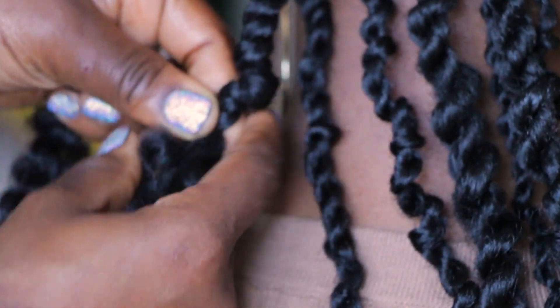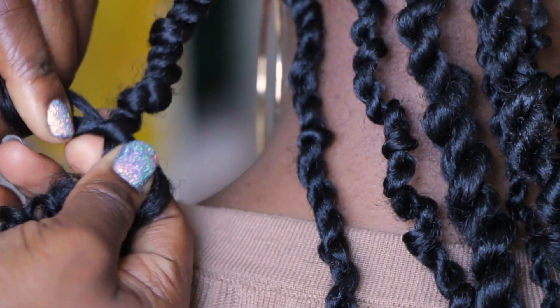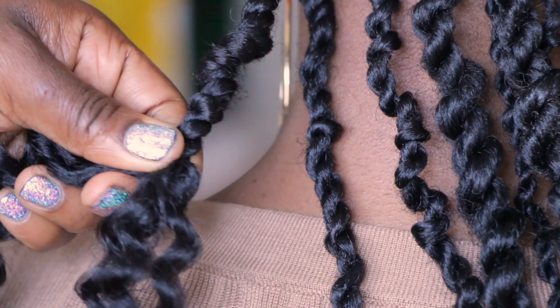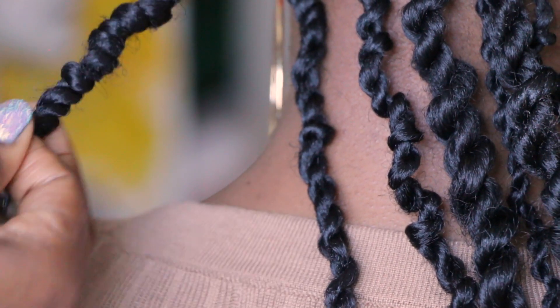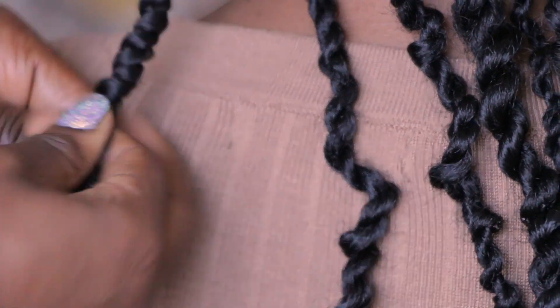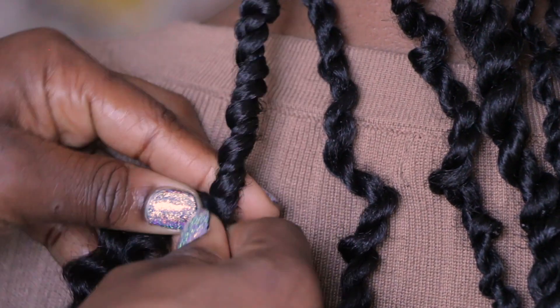To attach the ends, you're going to add the extensions again, doing the same concept as the roots — overlapping it to the left. You continue to do this until you get to the ends of the hair.